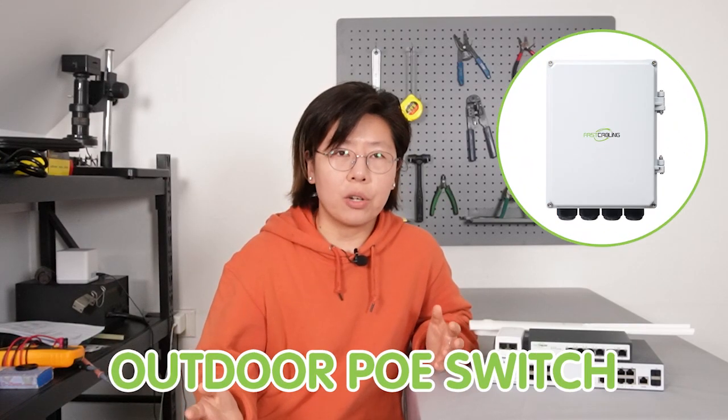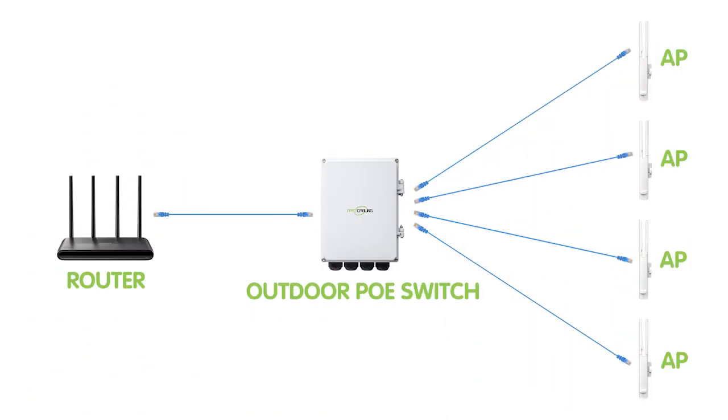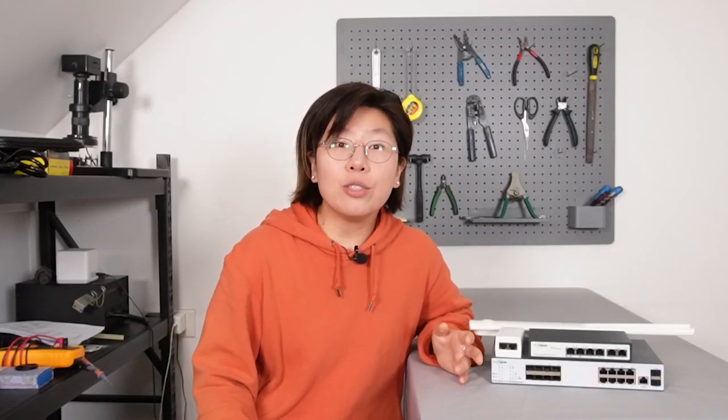That's why I suggest you use an outdoor PoE switch. You can simply put the outdoor PoE switch between your four access points and pull a single cable back to your router. Let's move on to the demonstration board, where I'll show you how to do the setup and explain the details along the way.